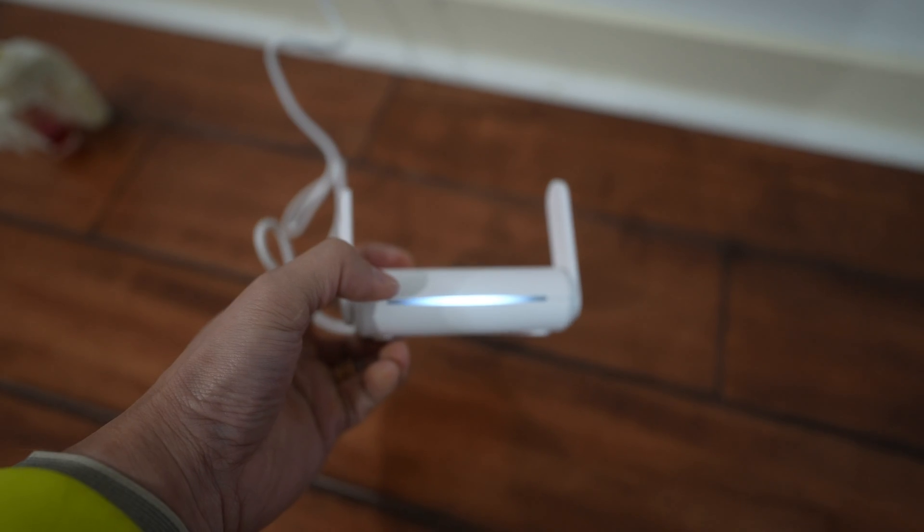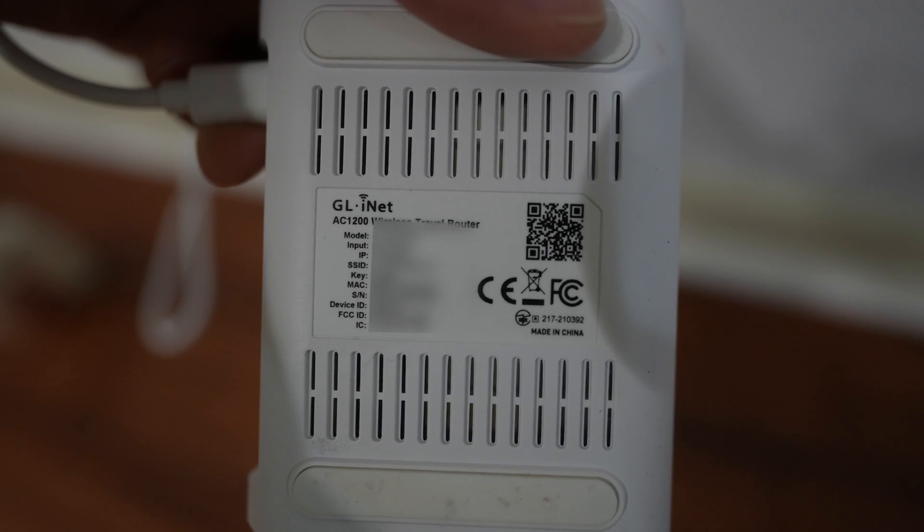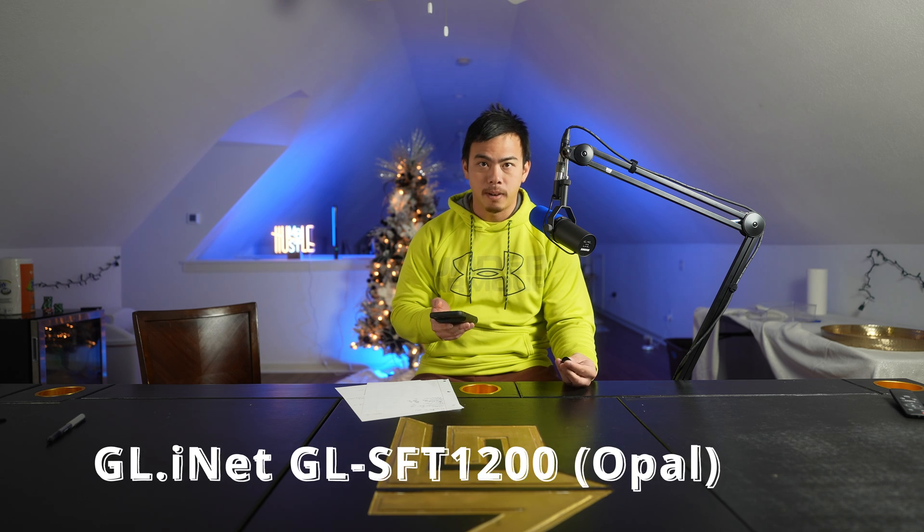It'll turn on and light up, and then it takes about 40 seconds for it to register. Everything you need — the information, MAC address, password, and network name — is on the bottom of the router. You can change all that in the settings. This Wi-Fi router is specifically the GLINET router.